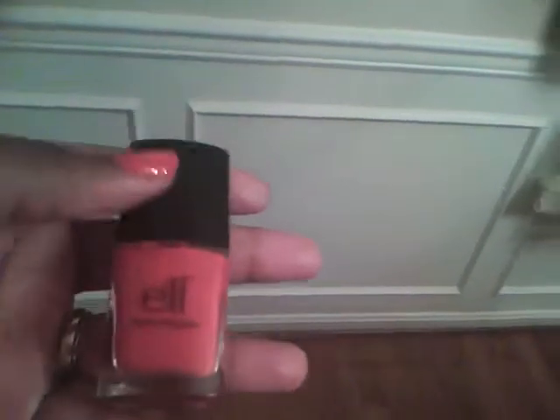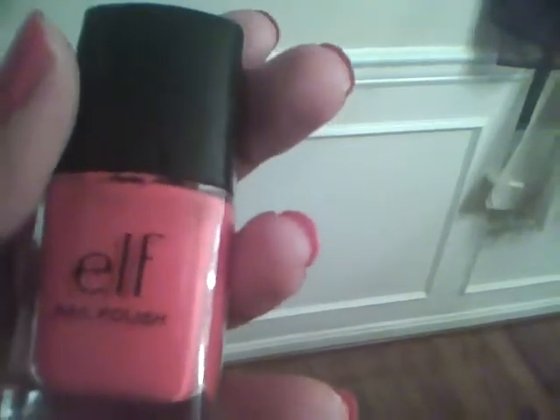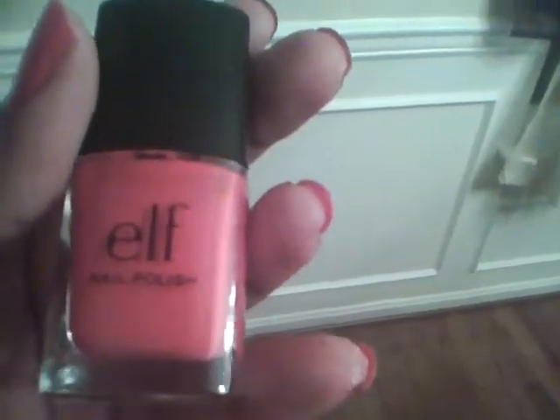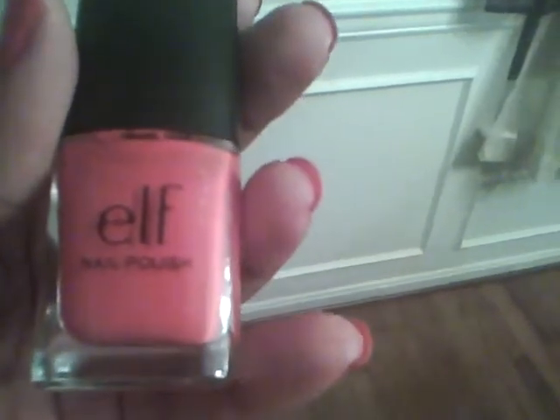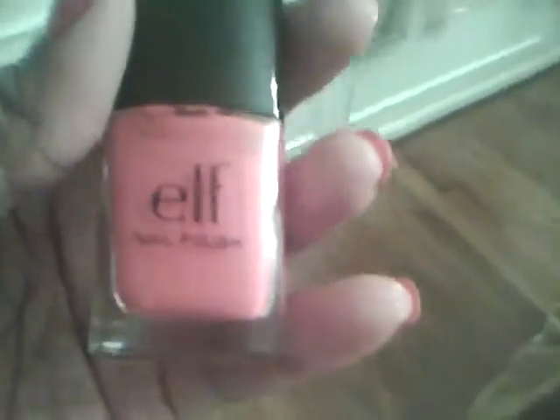Hello everybody, this is a review of ELF nail polish in Fire Curl. It took me two to three coats to get the desired color that I wanted. For a dollar you cannot beat it — it's a dollar at eyeslipsface.com. Let me show you the polish on my nails.